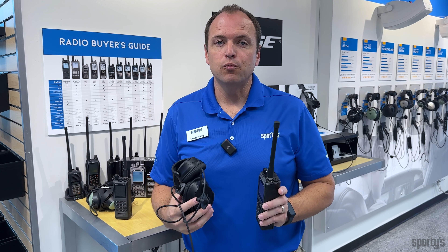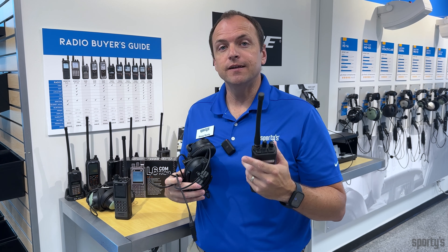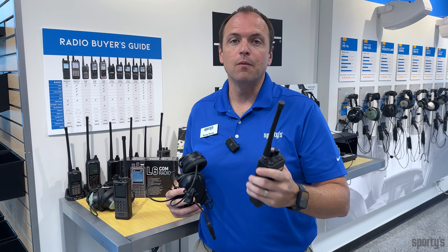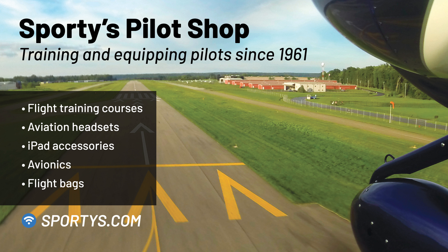The L6 Com is the perfect backup radio for those using LEMO-equipped headsets. If you're using a headset equipped with PJ plugs, check out our PJ2 Plus Com radio. Both of these products can be found online at sportys.com.